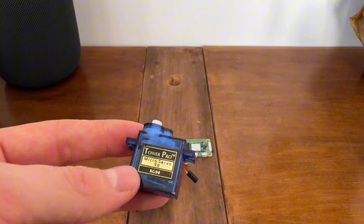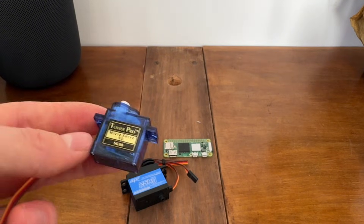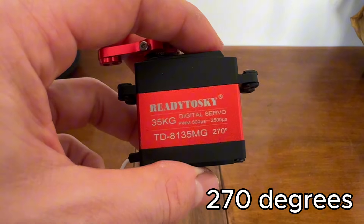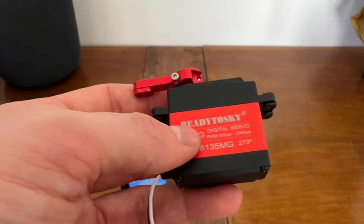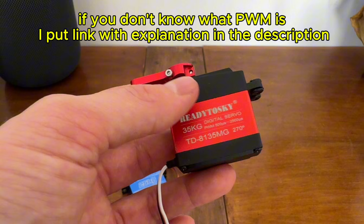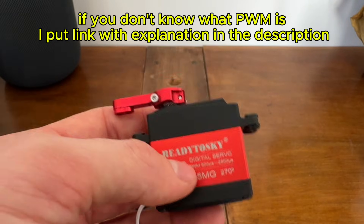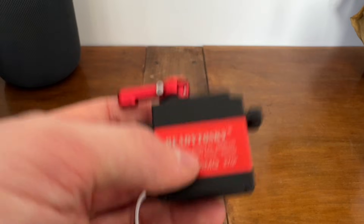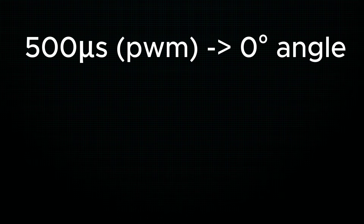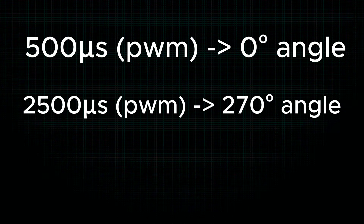Before you start writing scripts, you have to check what is the range of your servo. For example, this powerful servo has 270 degrees of range, but 180 or 90 degrees are also very popular. We steer servos with a PWM signal, and with this knowledge you can check in the datasheet which value corresponds to the minimum and maximum positions. For example, for this servo, if I put a 500 PWM signal the arm will rotate to minimum position — zero degrees — and for 2500 it will rotate to maximum position, 270 degrees.